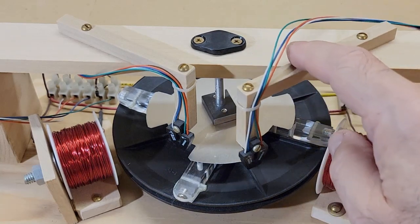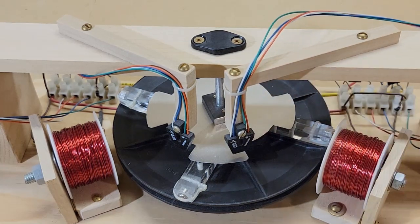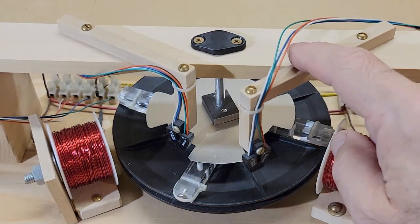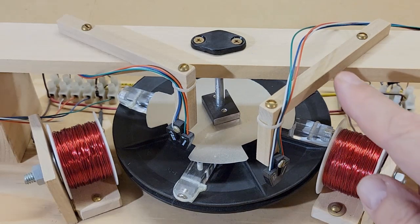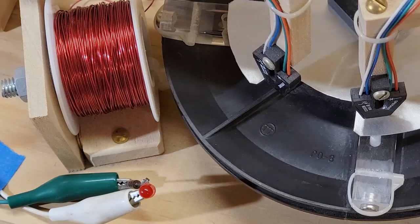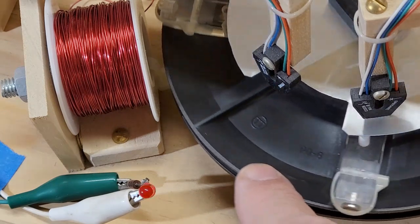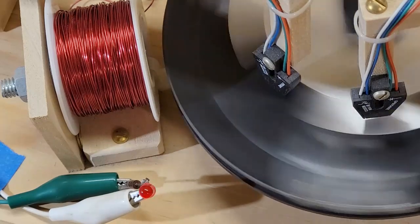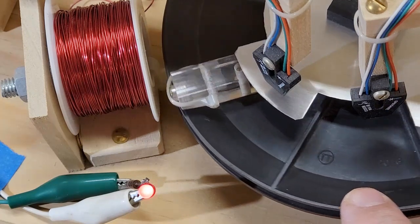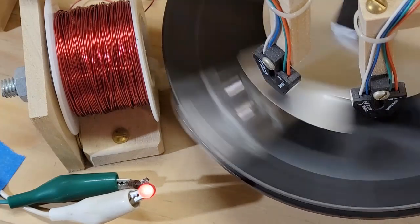The interrupter was made from a section of aluminum flashing with four wings of about 45 degrees. When the aluminum wing passes under the IR reflective object sensor, the sensor activates and sends power to its coil, repelling the permanent magnet close to it. For demonstration purposes, I added an LED to show the coil energizing when the wing is under the sensor. The coil pushes the magnet away and then shuts off before the next magnet reaches the coil, allowing the rotor to spin freely until the next cycle.